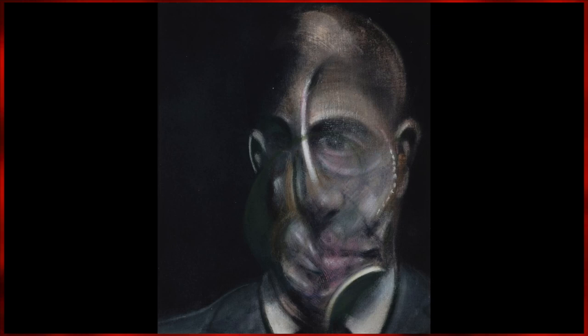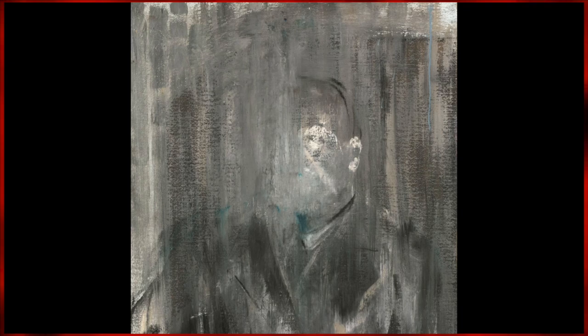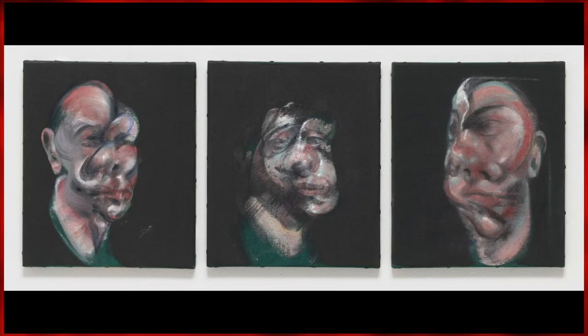These studies would evolve over time, seeing Bacon tackle obscure portraits of various popes and other human subjects. These twisted faces would go on to inspire contemporary artists and even filmmakers like Christopher Nolan.